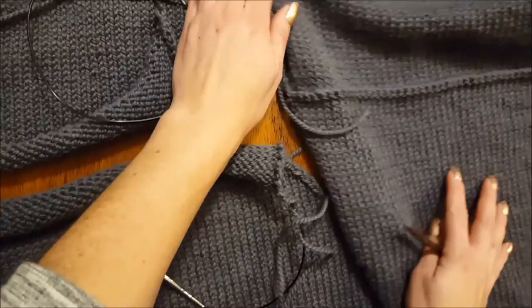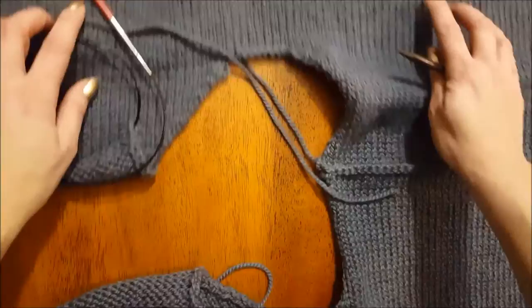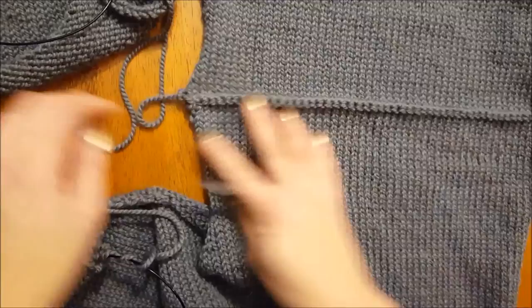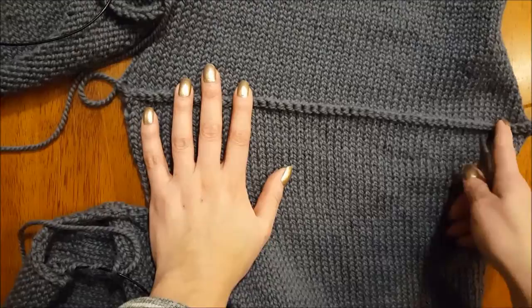I've already done this side — here's the neck hole we did. If I scoot this into view, you'll see here's the edging of my side panel, and then we've got the neck hole, and I've already done my three-needle bind-off on this side. The live ball of yarn was hooked to this side, so that's why I did this side first. Once you bind this off using the three-needle method, you cut the yarn and then we start on this side.